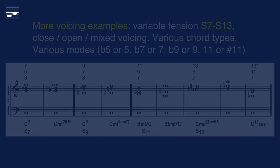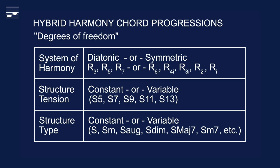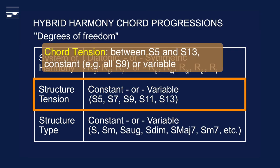After covering the possible hybrid four-part harmony chord structures, now it's time to start writing chord progressions. This diagram is an overview of the degrees of freedom — the parameters that will control the series of consecutive chords. These are the system of harmony, the chord structure tension and type. We already saw the 11 hybrid harmony chord structures with tension number between S5 and S13.